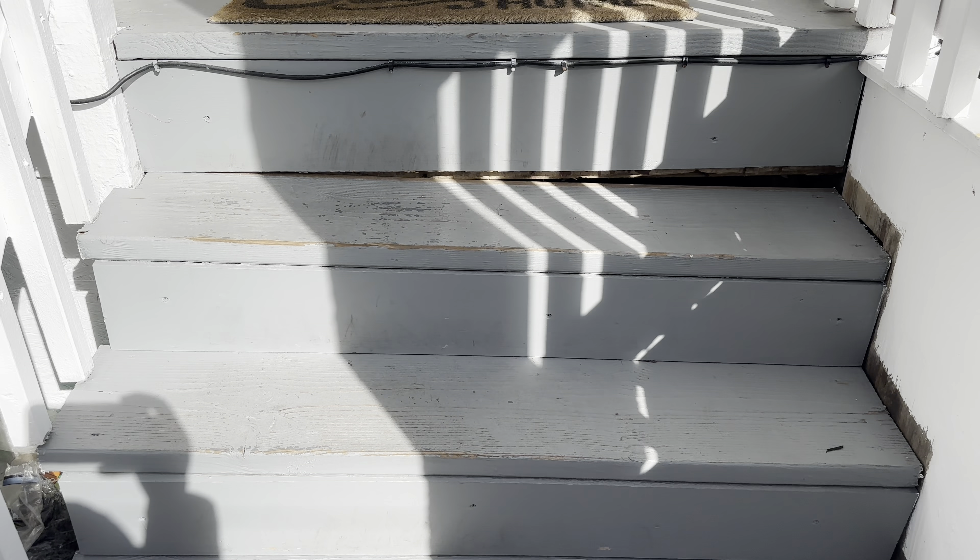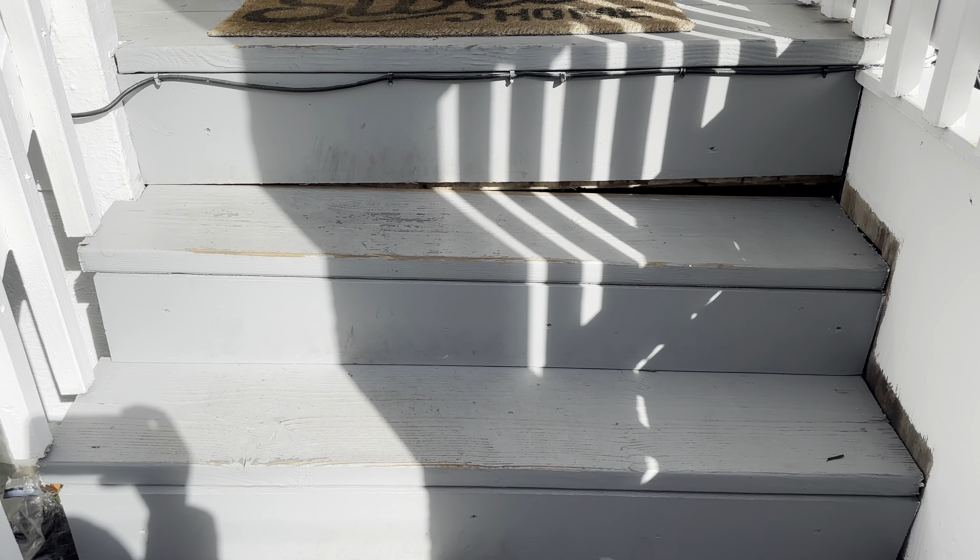Relax your mind and let your conscious be free. Let's get started. Hi guys, welcome back. Big problem. As you can see, my wood steps have failed, at least the right side. This is very dangerous. Have to do something about it. Somebody can get hurt. Look at it. Sagging real bad.